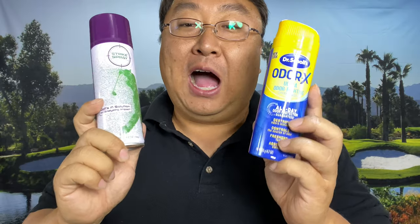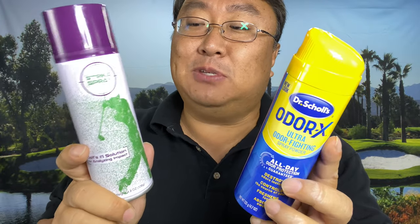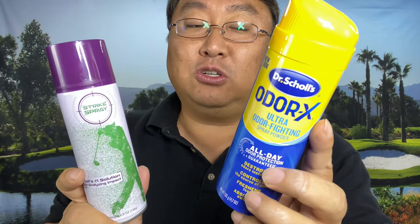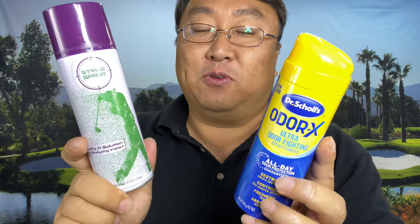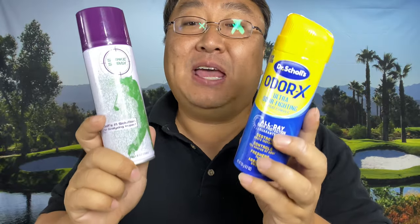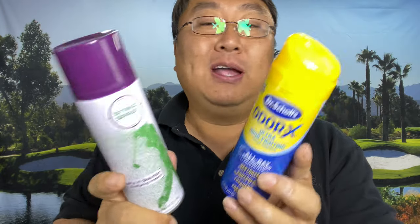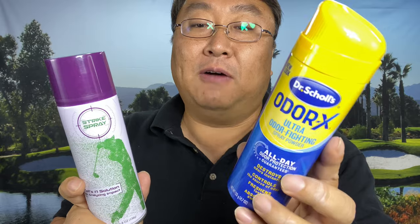Conclusion time. Both are pretty easy to apply, but Strike Spray seems to go on with more thickness so you can use it more sparingly. With Dr. Scholl's I had to do a little more painting of the surface. Even though they're the same size I think you get more out of the Strike Spray — that's a win for Strike Spray. In terms of seeing where your ball strike is, both work just fine — a tie. For cleanup, Strike Spray has the advantage: the wet paper towel got rid of all remnants, whereas with the foot spray I really had to use my fingernail in the grooves.